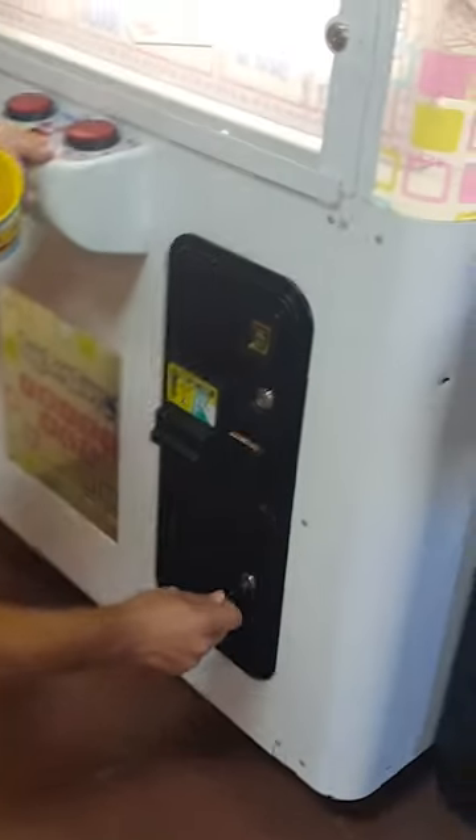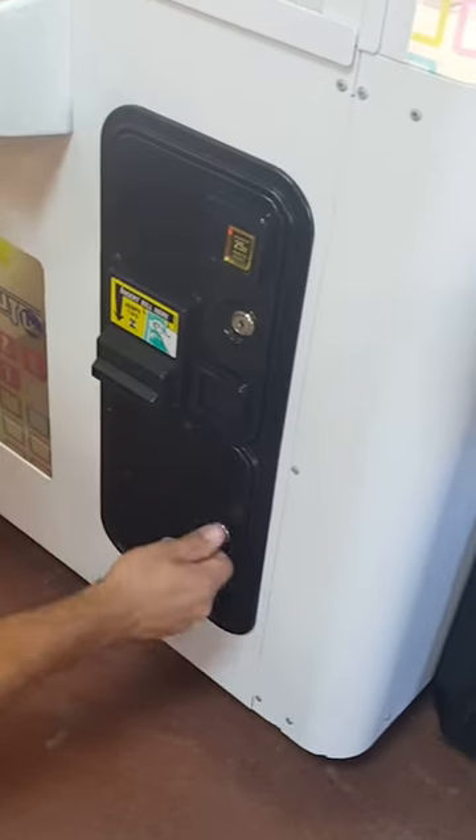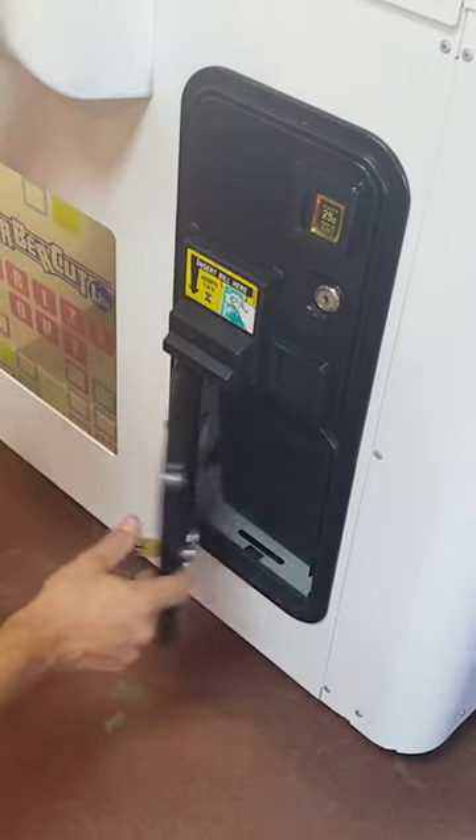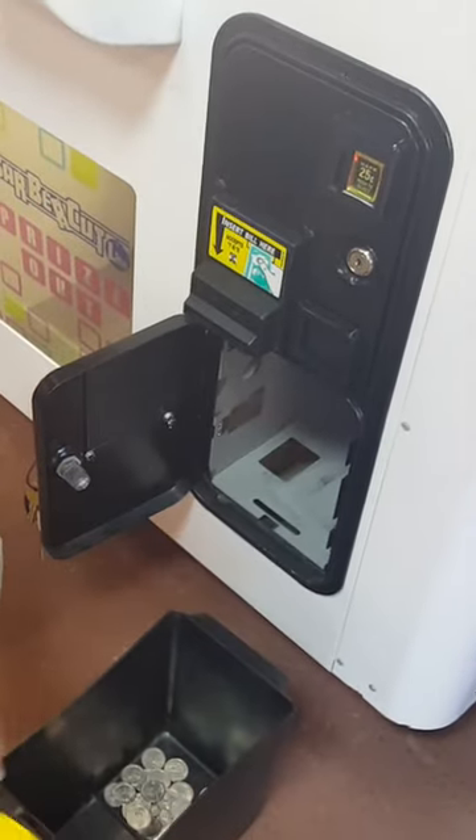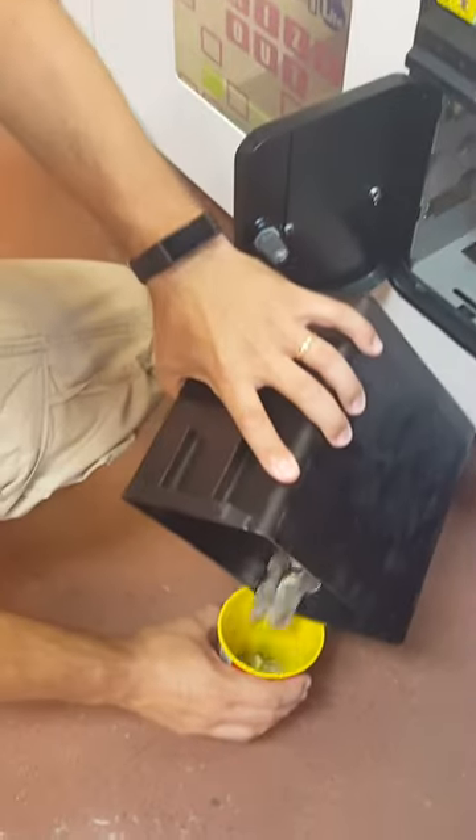In this video, it's time to collect the money from our BarberCut Arcade Vending Machine. We're going to start it off by opening that lower coin door to see how many quarters are inside. And as you can see, there's just a few in there, not too many, but most of the money comes from that upper coin door with all the dollars and fives.